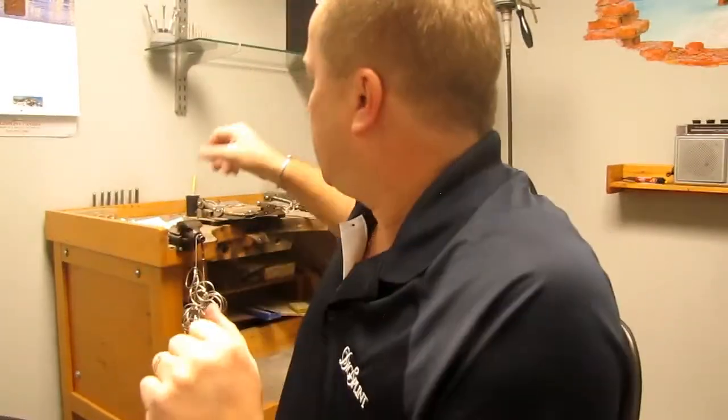The splint I'm going to be focusing on is called the Swan Neck Splint, and how it directly relates to Ehlers-Danlos Syndrome as well as stabilizing joints to make our hands more useful and functional. I'll show you a quick sample — I've got two different versions of it.